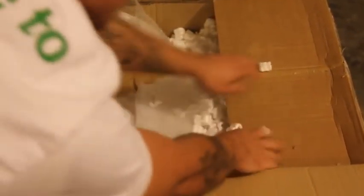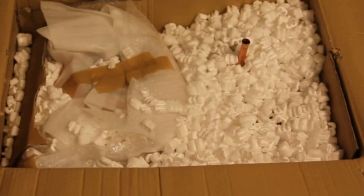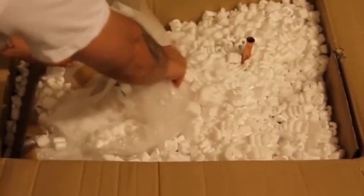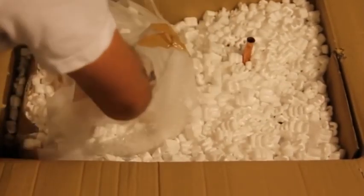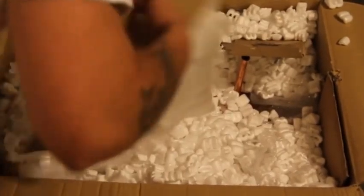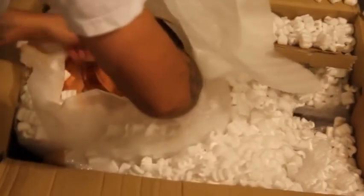As you can see, we're using packing peanuts, just as it should be. There's a manual here so you know how to get about your business. Now let's take off that bubble wrap — oh, here it is.